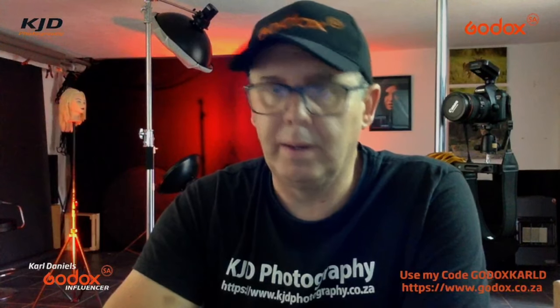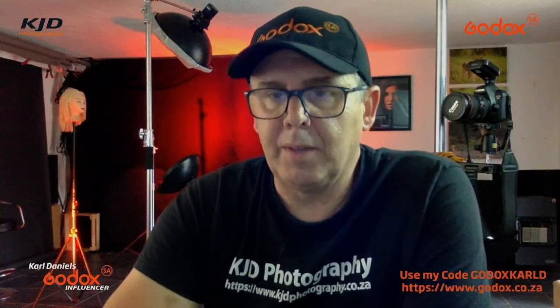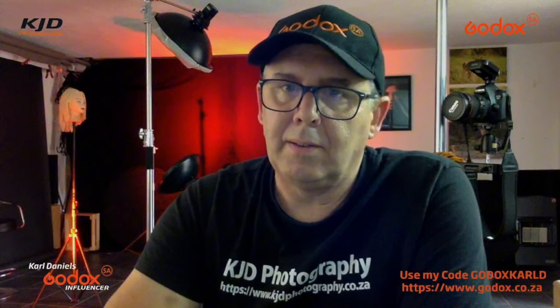If there are any other images of ours you want to find out how we did, just drop me a message on social media or WhatsApp. If there's enough interest, we'll do a video explaining how we shot it, how we lit it, and everything else. Just ask. For any Godox products, I'm here to answer questions and give advice. Thanks guys, and we'll see you online soon. Thanks for watching.